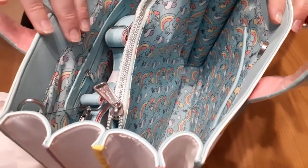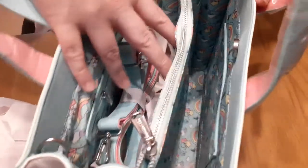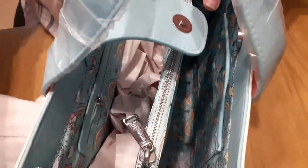It could be a Mary Poppins bag! Imagine the amount of stuff that you would fit in here. I feel like I'm looking from a cliff, looking down.